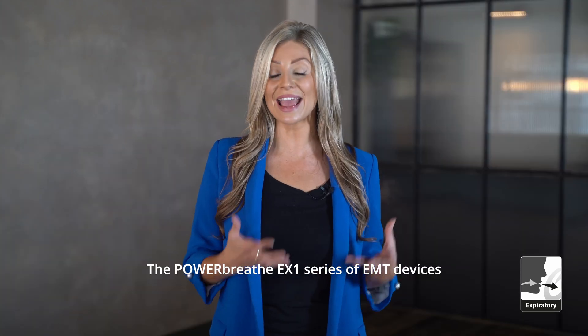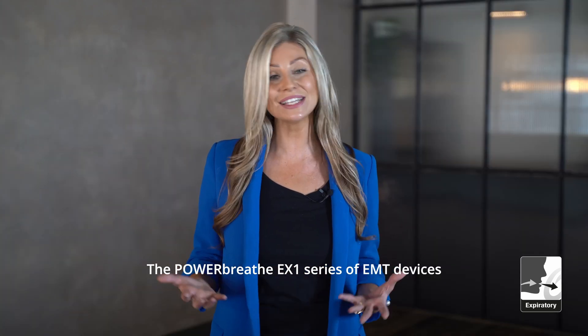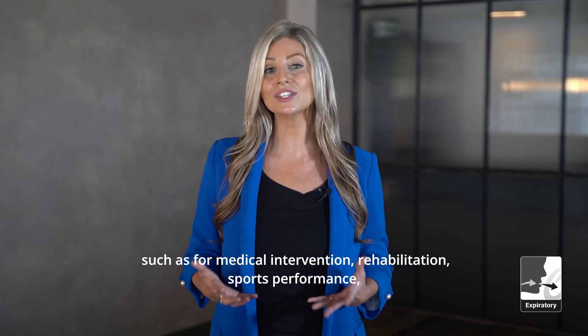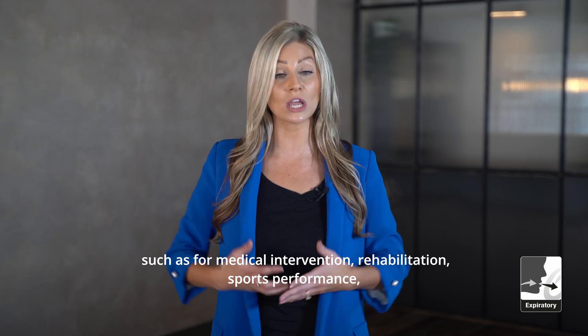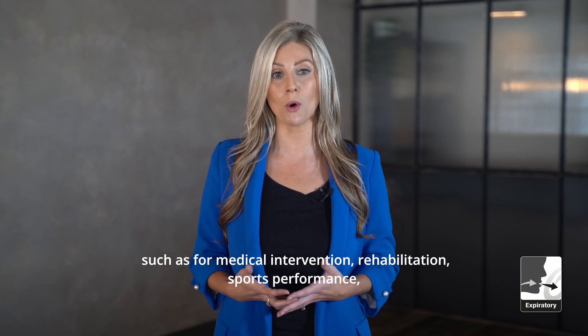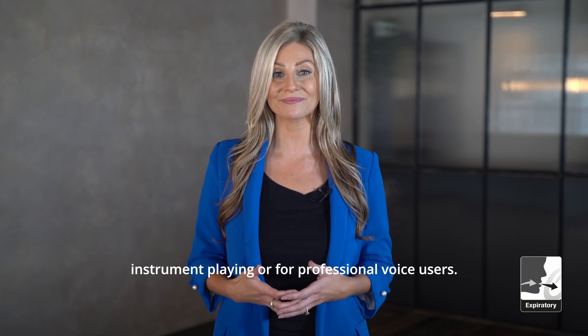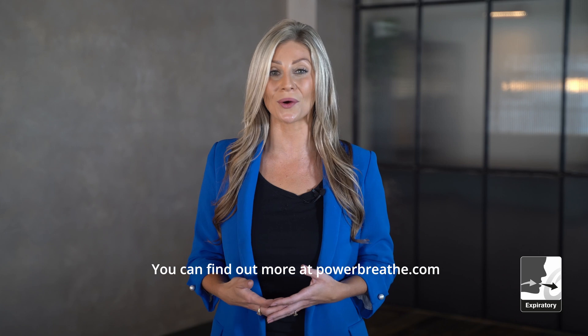The PowerBreathe EX1 series, or EMT, devices are available in a number of models to suit different requirements, such as for medical intervention, rehabilitation, sports performance, instrument playing, or for professional voice users. You can find out more at PowerBreathe.com.